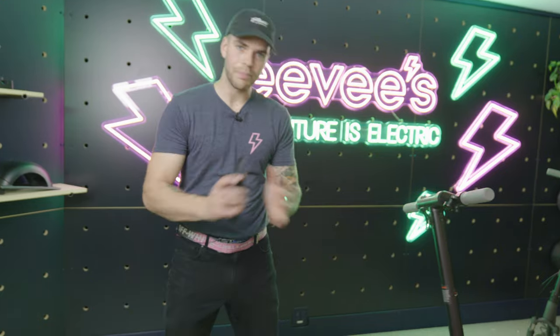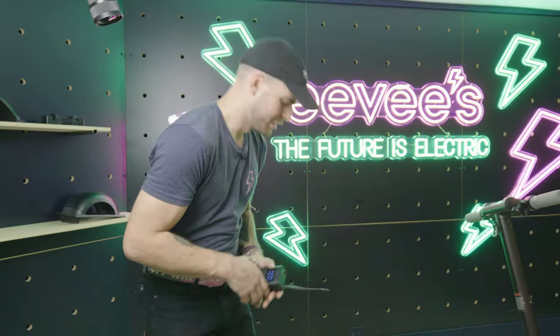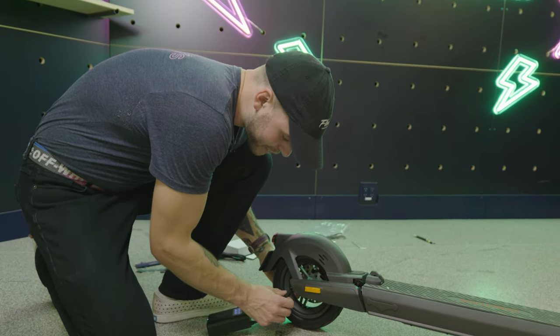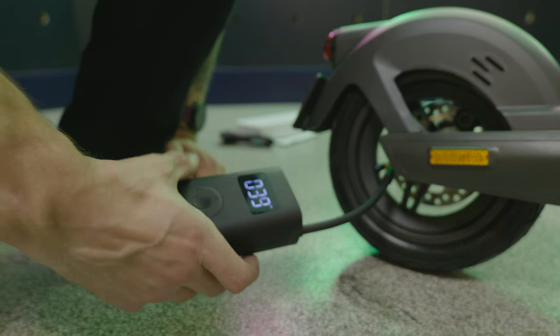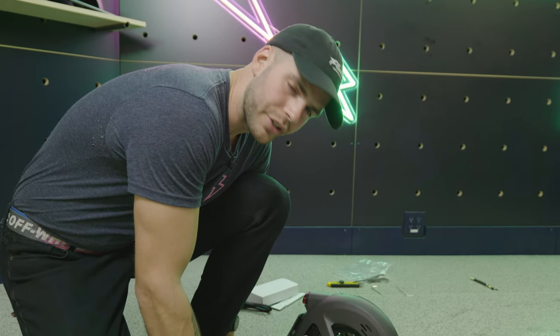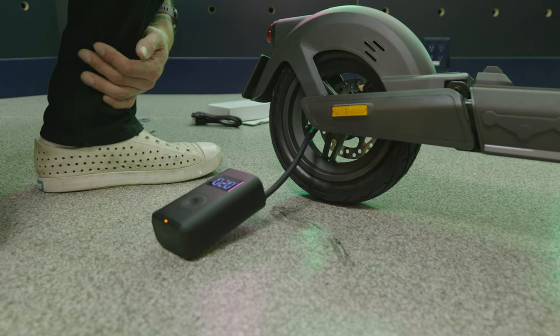Next step — we pump the tires up. It doesn't come with a pump. We sell this Xiaomi air compressor — it's amazing, looks like an old school iPhone. It's 70 bucks and can pump four car tires up to whatever PSI you need on one charge. So I'm going to pump the tire up. The sweet number to reduce punctures seems to be 39 PSI — I think the tire's rated for 45 but that's too much. 39 seems to be the sweet spot, so I'm married to that number.